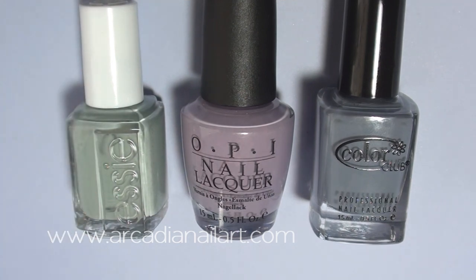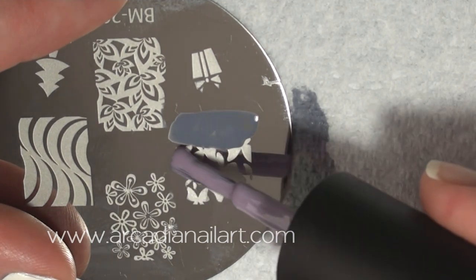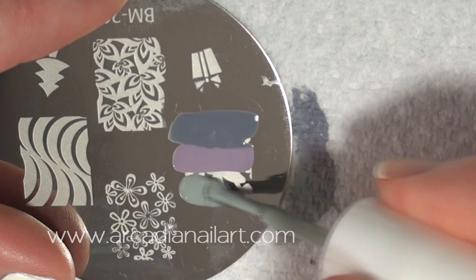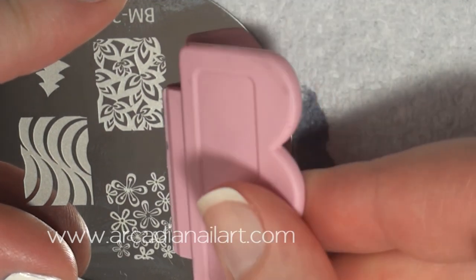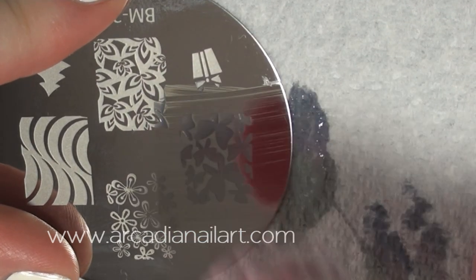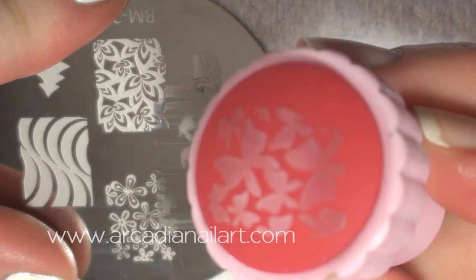Colours that are similar in tone will create the best gradient. Paint each polish on a third of the image. I'm going to swipe across four times — the first two times to distribute the polish, and then on the third swipe, move the scraper up just a tiny, tiny bit, then back down again for the fourth. This will blend the colours together just enough for a nice fade.